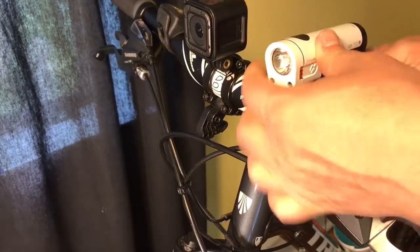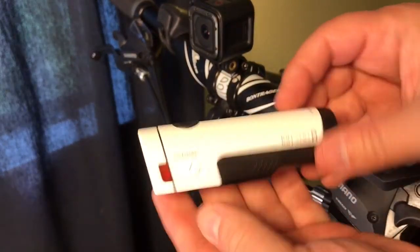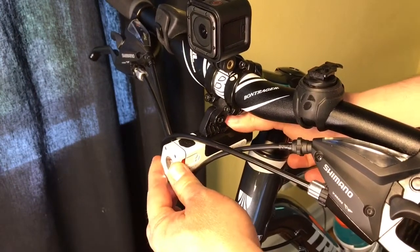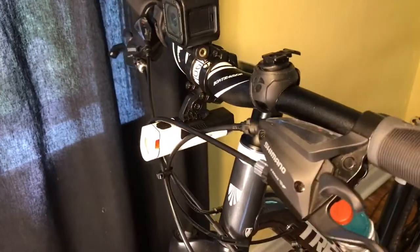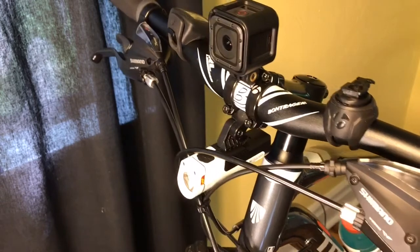But in my case, I just turn it upside down. You take the unit, turn it upside down, and slide it into my Blendr mount, click it into place. And there I have it on my bike, mounted very unobtrusively, and it still allows my camera to be mounted without everything getting in the way and cluttering my handlebars. It's one of the benefits of Blendr — I like this system.